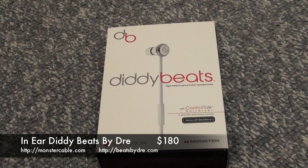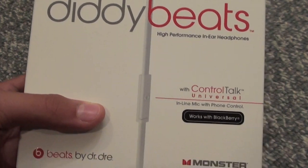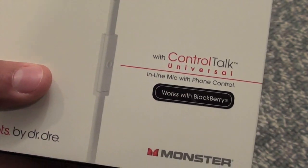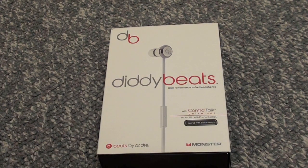Hey, what's going on YouTube? It's Mega iPhone Reviews, and here we have a review of the Diddy in-ear Beats by Dre. It has the control talk cable that works with the Blackberry, and it does work with my iPhone. That's really all I've tested it on, but it works with Blackberry as well. I'm not sure about other smartphones. Let's get on to the review.